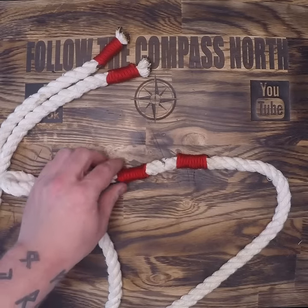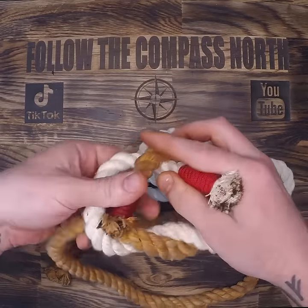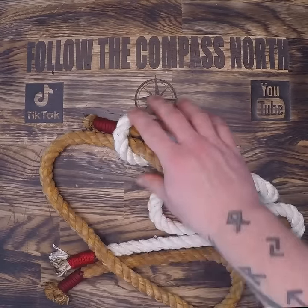Do this twice in the middle of the line and you can cut the line without being afraid of fraying. Lastly, I dyed one rope a different color so that when I'm demonstrating knots to my students, they can easily see which line goes where.